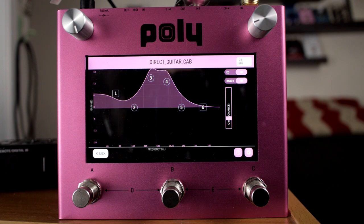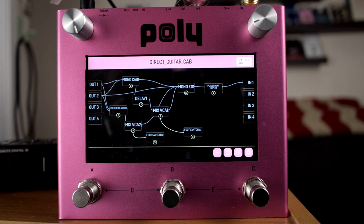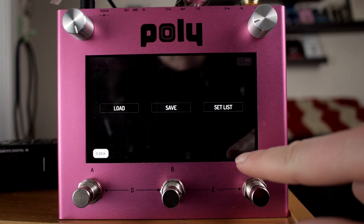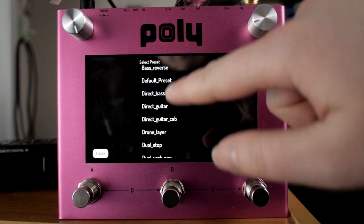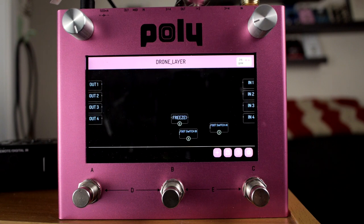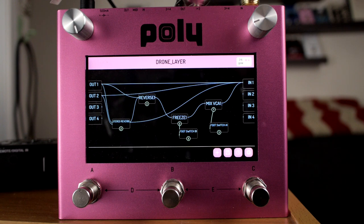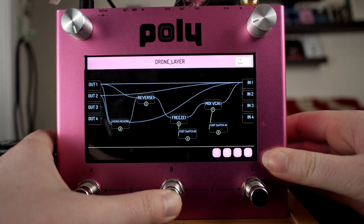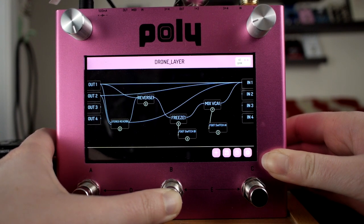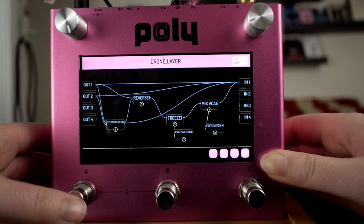What we need here is more notes. This will be fun — drone layer. Got a freeze in there attached to a foot switch, with some reverse happening.